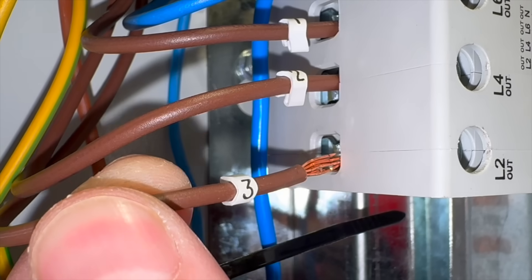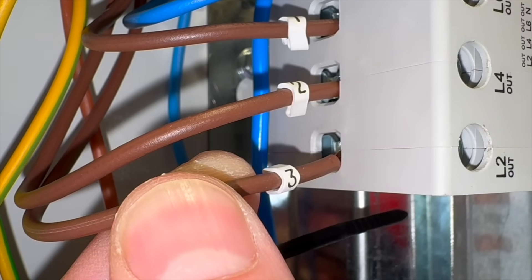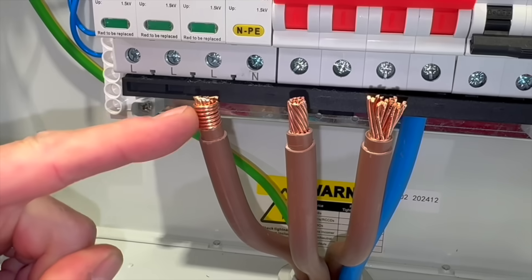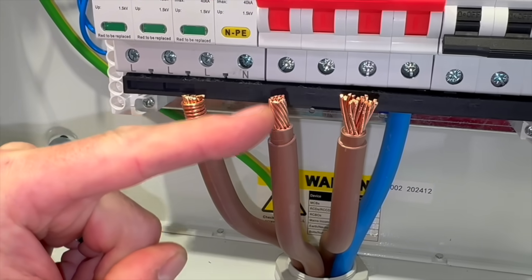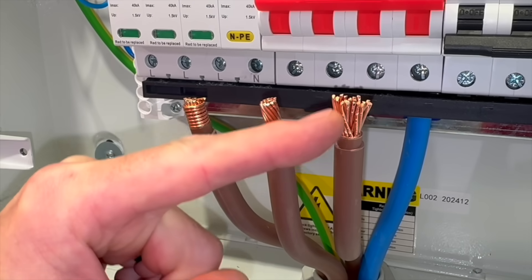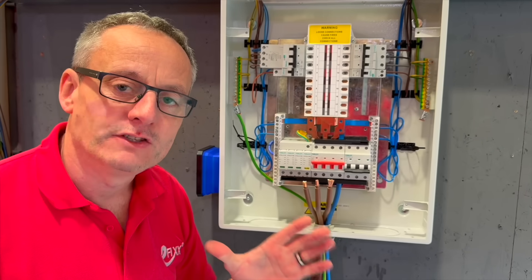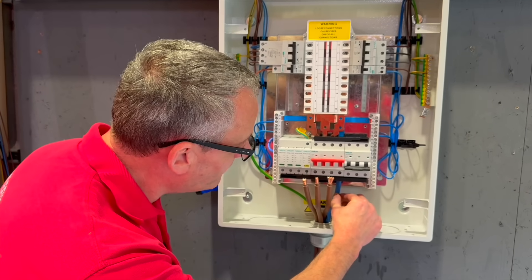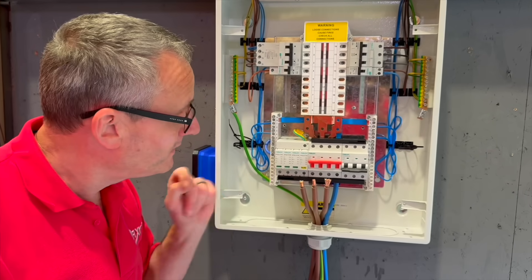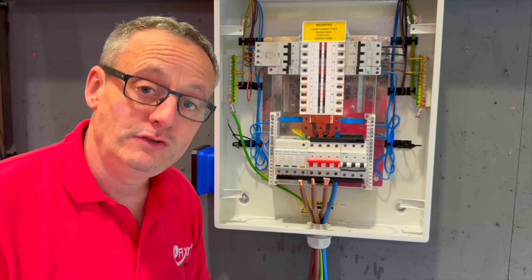So making sure those torque settings are correct is one thing. How we dress the conductor into the termination is another. And I'm interested to know how you terminate yours — we'd love your comments. These are the three choices: choice number one, choice number two, or choice number three, to make the connection with the bottom of the cage clamp of the main switch. Please leave your comments below on which connecting method you would select.